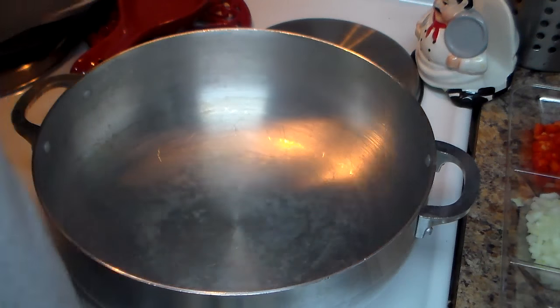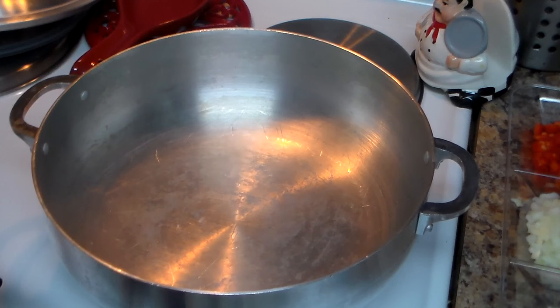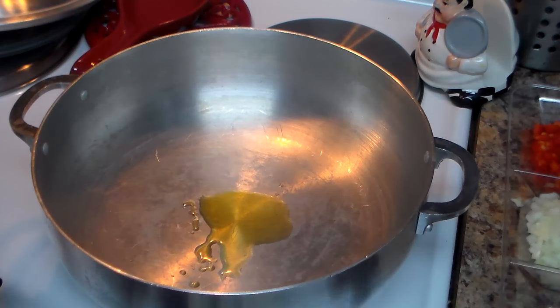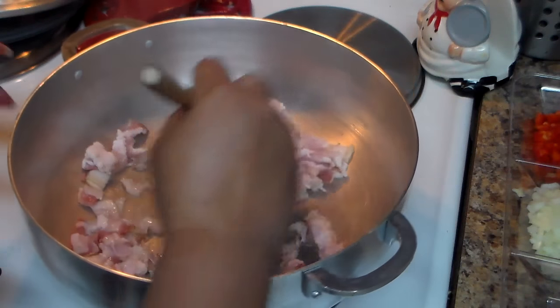I have here a saucepan and we're going to make what we call in Spanish arroz vago, which is lazy rice in English. It uses a couple of meats and you can substitute any meat you like. I'm going to start by putting just a little bit of olive oil because I'm going to use bacon — half a package of bacon — but if you don't like bacon you can use turkey bacon or another kind of meat like chicken.